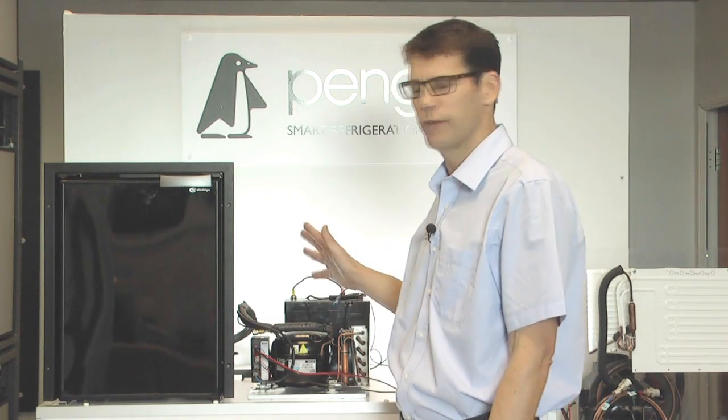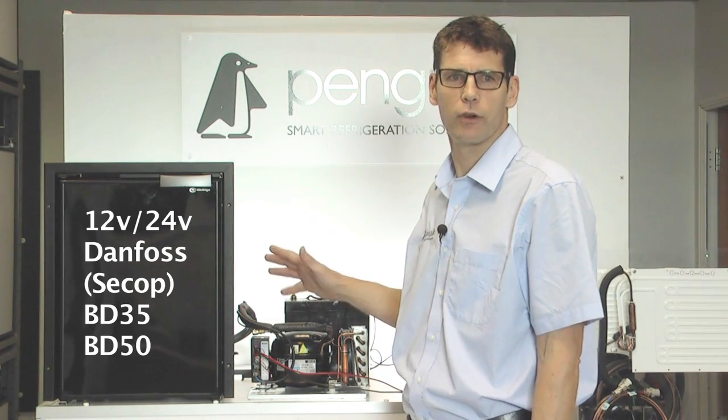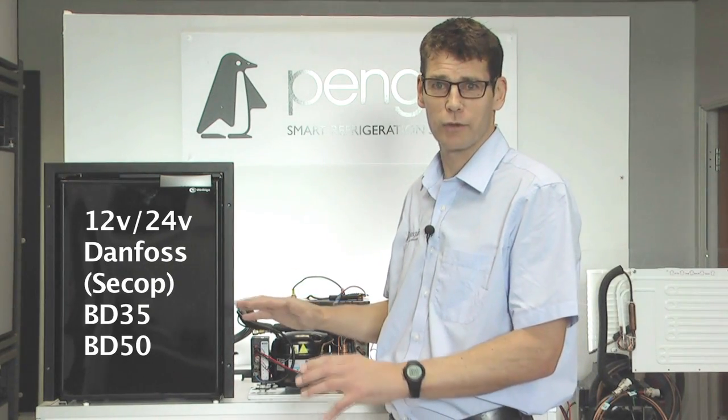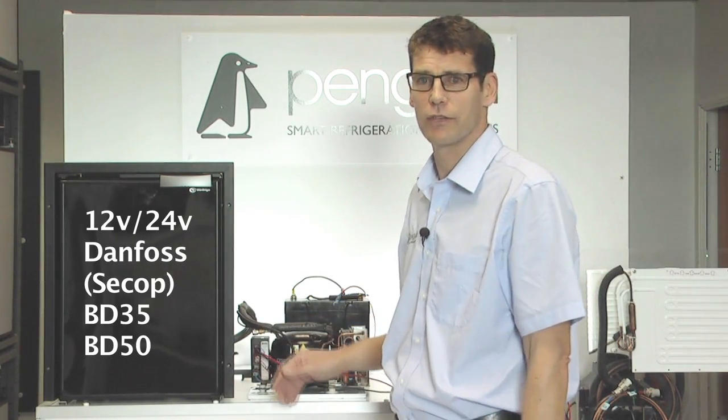This is a video from Penguin Refrigeration, specifically for 12-volt Danfoss compressor fridges. If you don't have a 12-volt Danfoss compressor fridge, this video is not for you.